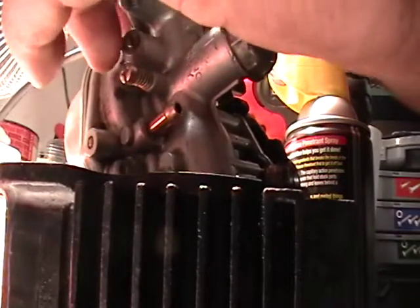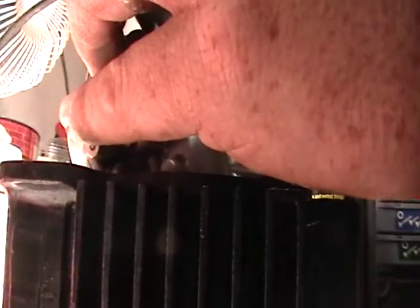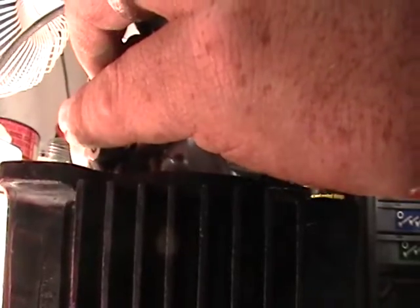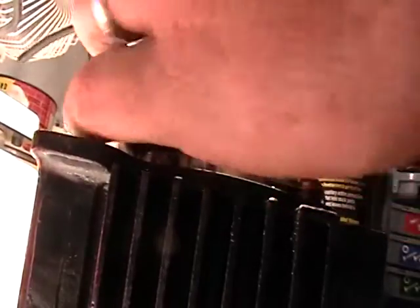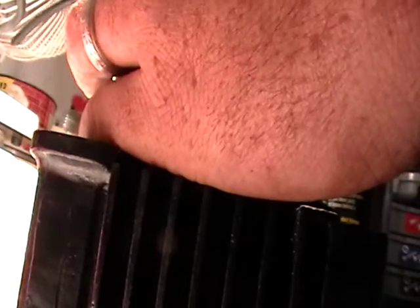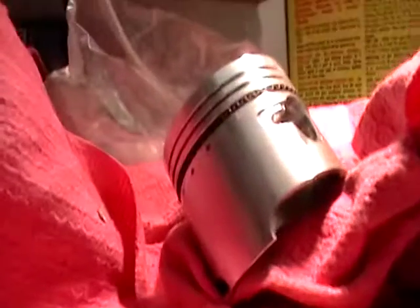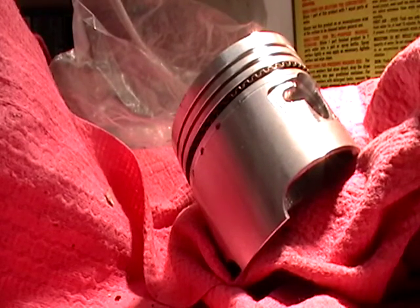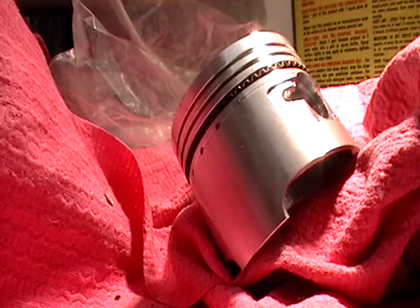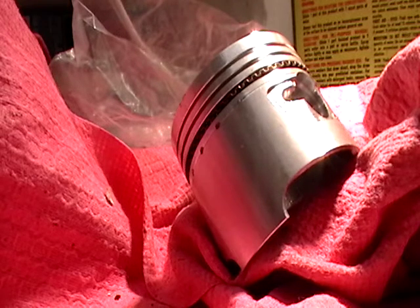It's not like we're going to be racing this thing or anything. But if you're trying to get some extra horsepower on your bigger engines, this can free up a little bit and it's pretty much free — it just costs you a little bit of time. It'll give you a little peace of mind that you did just a little bit extra. Alright, got that all set. I guess we're done with that.